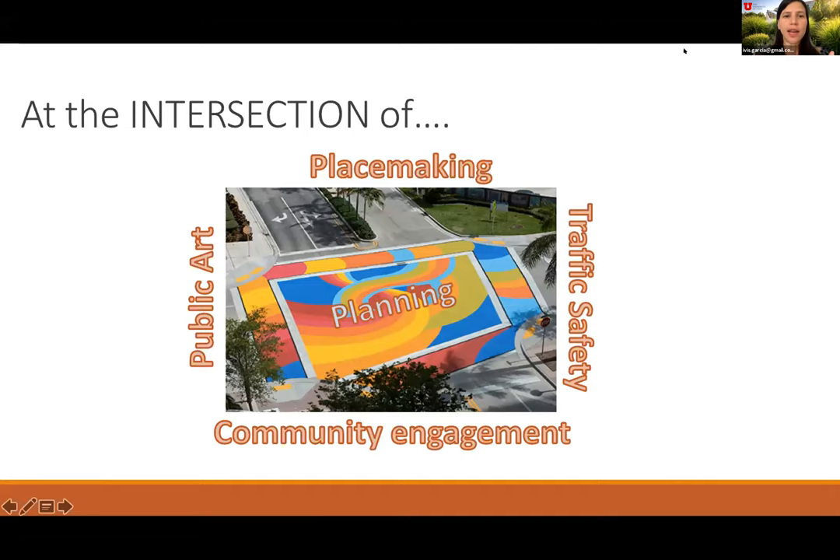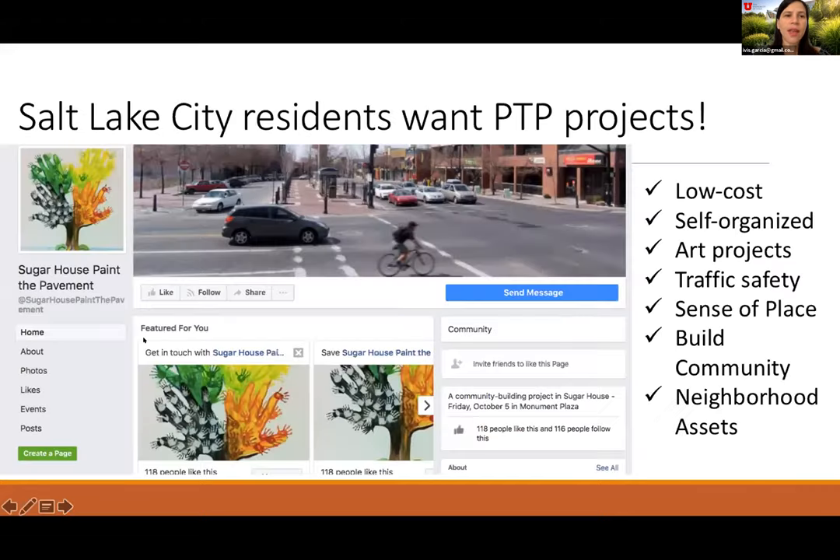Thinking about the idea of painting pavement — it has to do with placemaking, because you're choosing a particular intersection that should reflect the values of that place. But it also has other technical components, like thinking about traffic safety and whether this slows traffic. It's about community engagement and bringing everyone together around these values and their implementation. It's also public art, which makes a city more beautiful and therefore more livable. Paint-a-pavement sits at the intersection of all these different concepts.